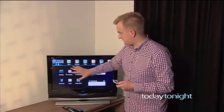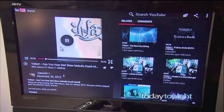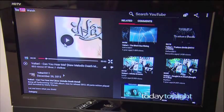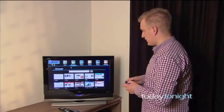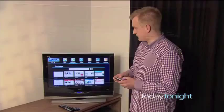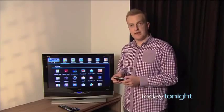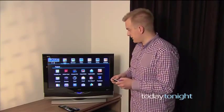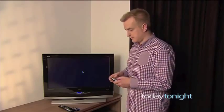On the home screen you have access to settings and YouTube — you can click on here and watch a YouTube video. Go back to the home page, access the browser, go online, jump straight to Yahoo and see the latest news for the day. We can also go into apps with access to Google Play and hundreds of thousands of apps, many of them free. For instance, a little bit of gaming action — Angry Birds on your TV.